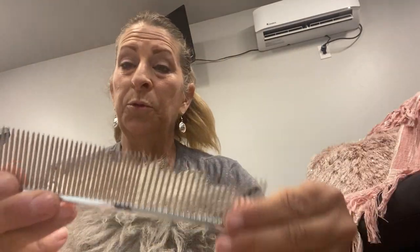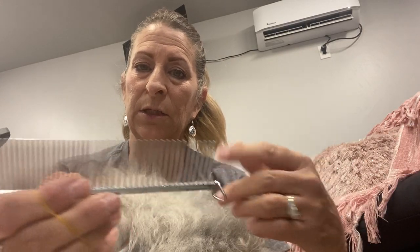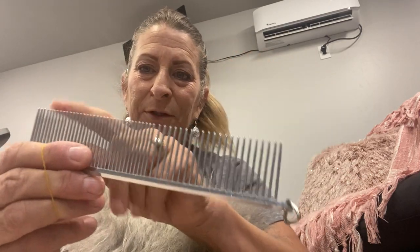The holy grail of combs for poodles is the metal comb. You might want to get two different kinds — one with larger, wider-set teeth for when your poodle gets big and you need to go through thick hair, and one with small, close-together teeth for starting out with a puppy. You can start with the wider-spaced teeth and then move to the finer, closer-together teeth. You are going to use this a lot.